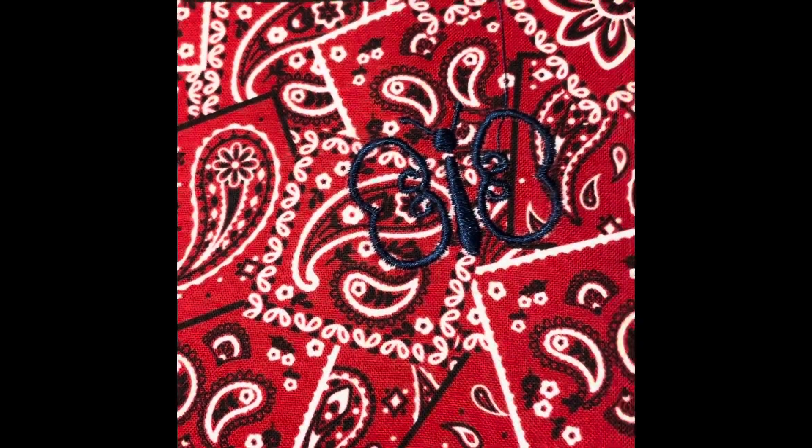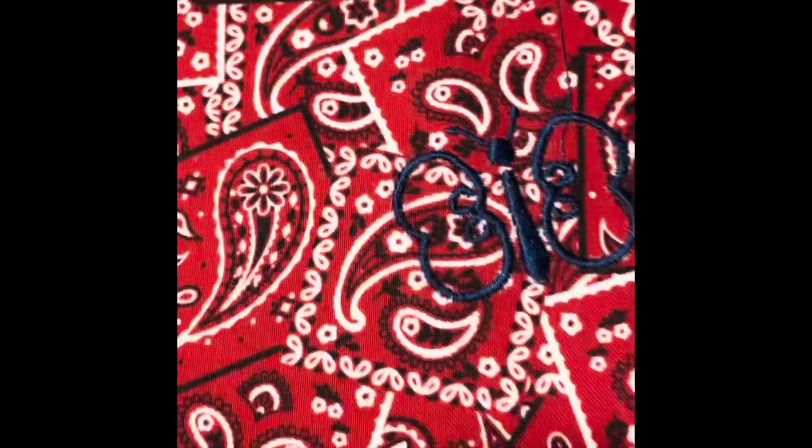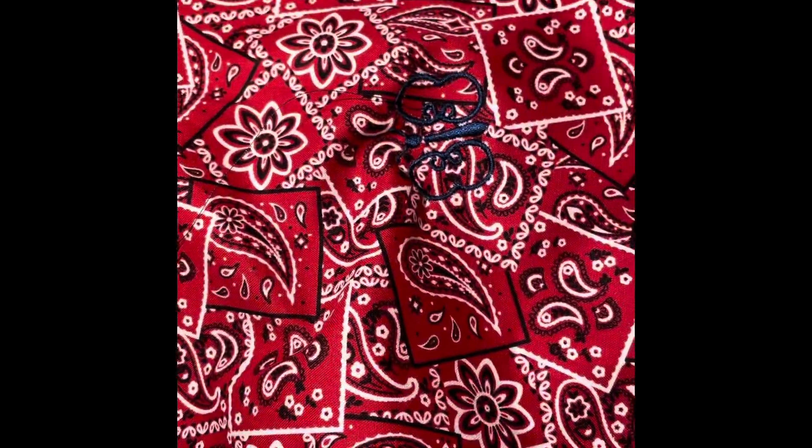It looks like it sewed out really well — see those stitches? Now we're going to take this off. Sorry, I'm using my phone with one hand here. I was actually able to just pull this off.